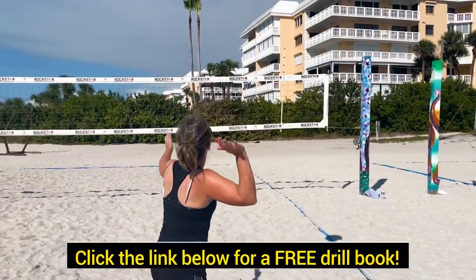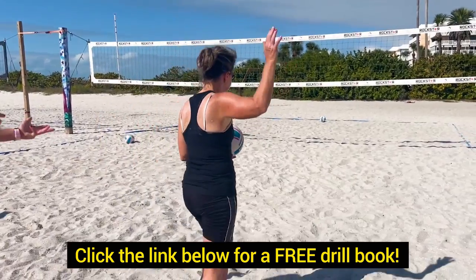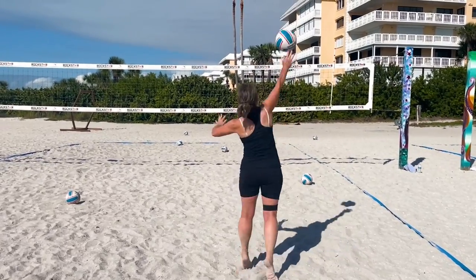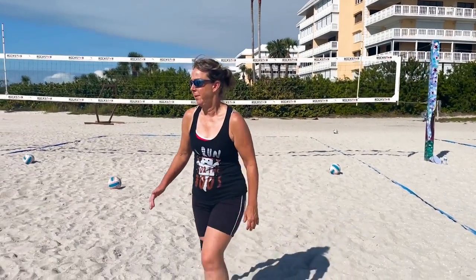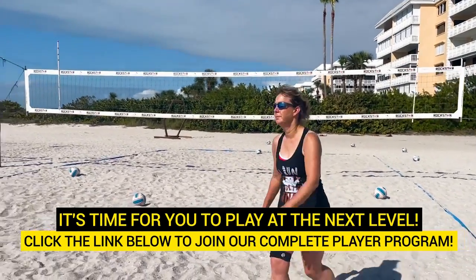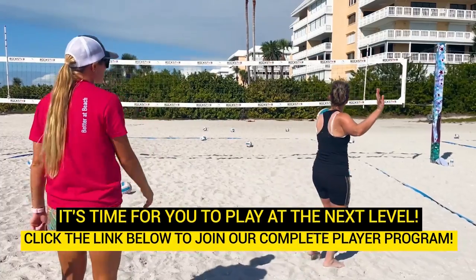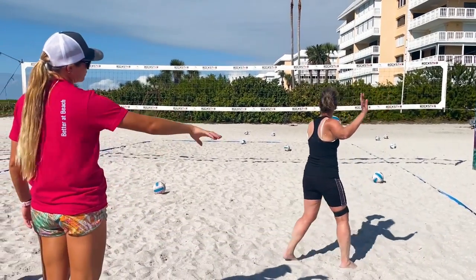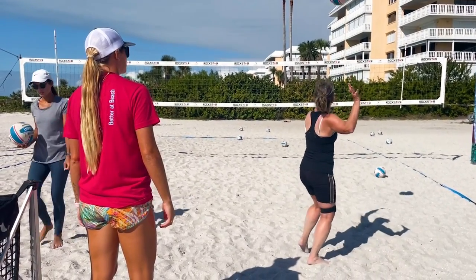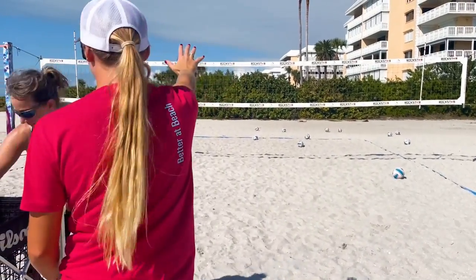Just because you're from the end line doesn't mean you have to change too much — you got this. Keep that toss in front of you and go through the ball. If your toss is there, you can get the ball over the net. Keep that arm back and come through. Swing your hip through a little faster. Come more towards the middle — you don't have to be so far on the right side.